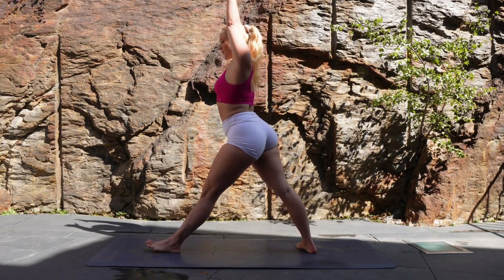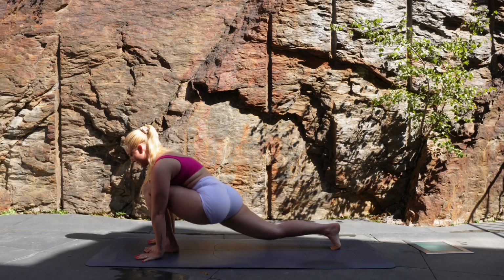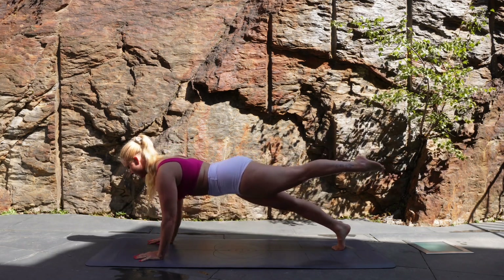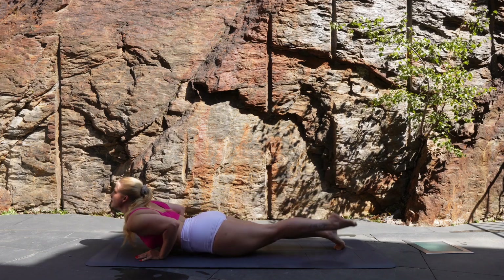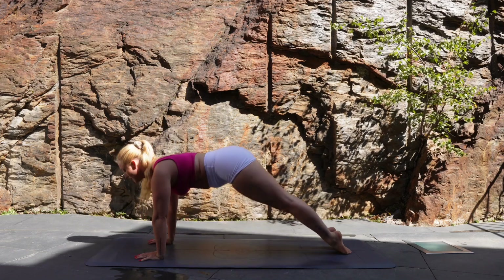Now squeezing both glutes as you extend your legs and facing the front, drop those hands down. Step your left leg back, keeping it elevated — high plank. And again, let's zip the body back together, moving through our chaturanga. Inhale to upward facing dog, and exhale, pushing back to downward facing dog.